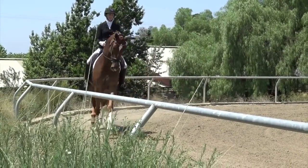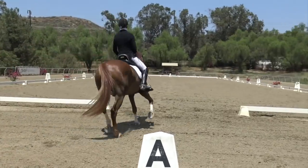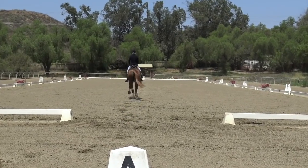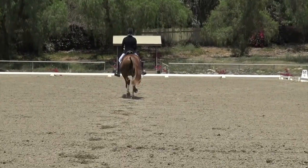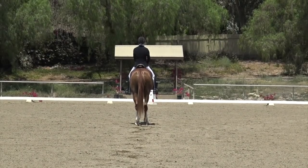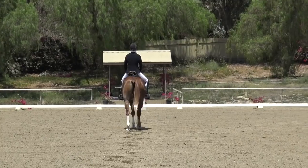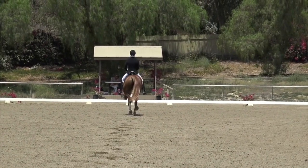I'm going to talk you through how to ride Third Level Test Three. First, down the centerline you want to make a nice straight entry and really keep C right between your horse's ears. Exhale and salute, and always make sure that your horse squares up and stands still. I always take a nice deep breath before I proceed to the trot.